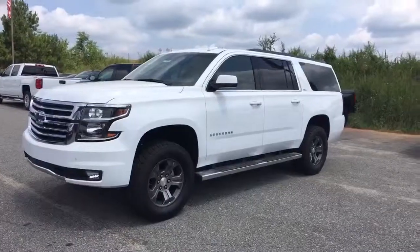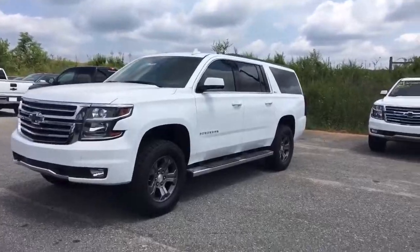Hey Jeff, it's El Caprez at Jimmy Britt Chevrolet. I'm inside this beautiful 2016 Chevrolet Suburban. I'm going to make you a quick walk-around video — enjoy and let me know what you think.